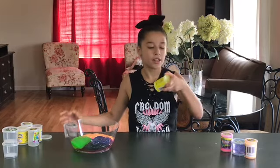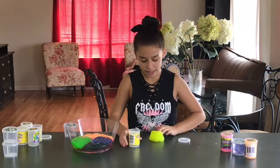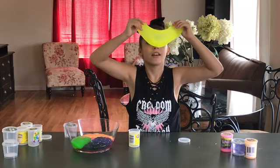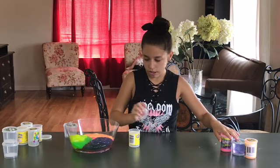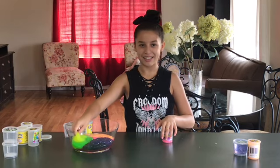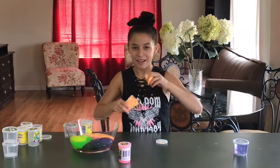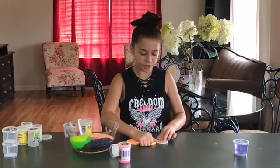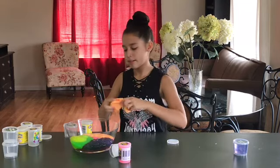Next we're gonna do our last noise putty by Joking Around. They did a good job making this one — it has a slimy texture, super fun to play with. The Joking Around has a clean scent. I'm also doing the orange one — this one smells like an ice cream bar. I love those. I wouldn't even call this noise putty, I would call it noise slime. Put it in.